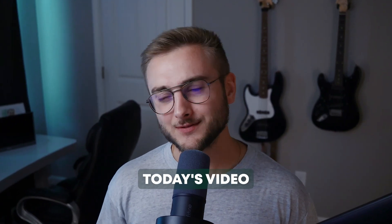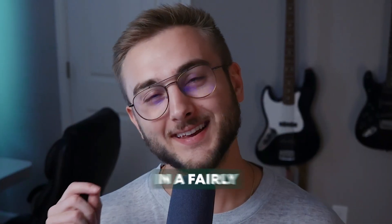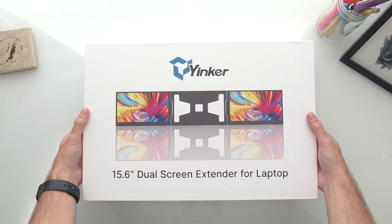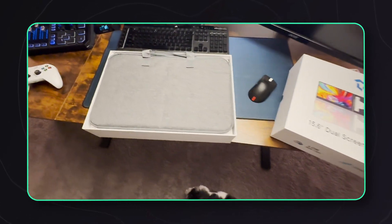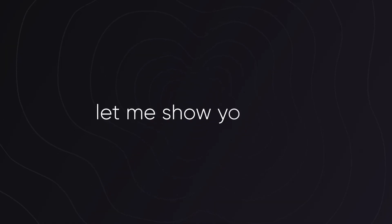Hey everybody, welcome back to the channel. Today's video is a little bit different, but in a fairly good way. This time we're talking about screens, specifically a double screen extender which turns your computer into three screens — a triple screen extender from a company I've had the chance to work with recently, Yinker. This is a bit of a higher tier product than what I usually show off on the channel, but it's also different than anything I've had at home and useful in a way that really surprised me.